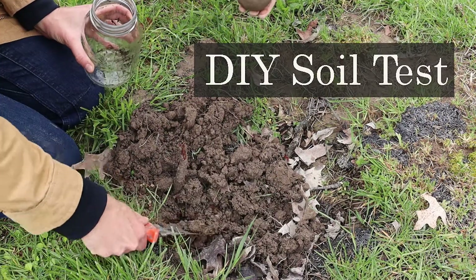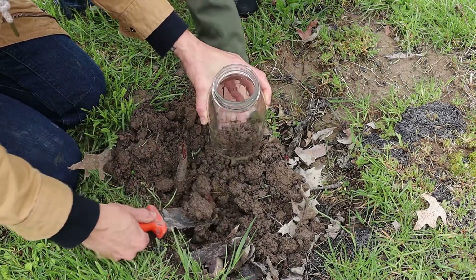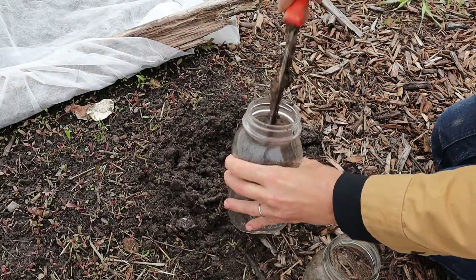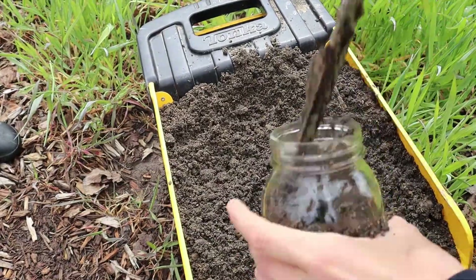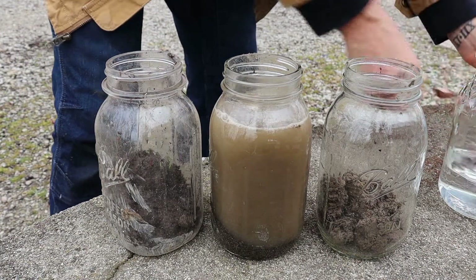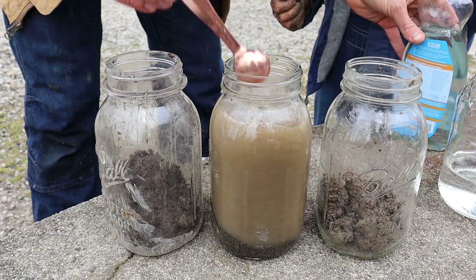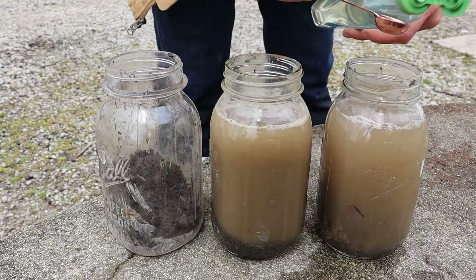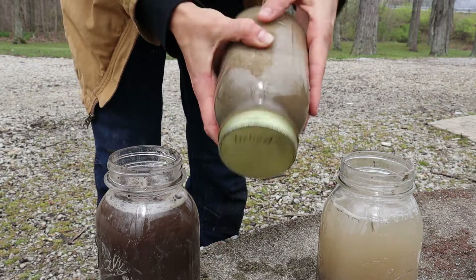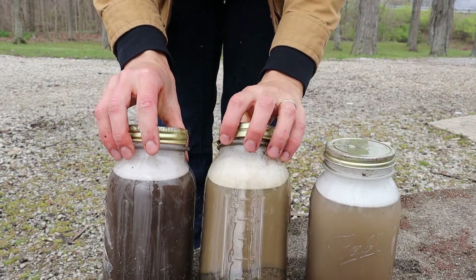To do the soil test as outlined in The Market Gardener, take a mason jar and put about two inches of whatever soil you want to test in the bottom of the jar. Go around and get a sample of each of your soil types. Then fill up the remainder of the jar with water, put in a teaspoon of dish soap — the dish soap acts as a surfactant and helps separate the soil particles into layers. Shake the jars up really well and let them set for a day to allow the layers to separate.